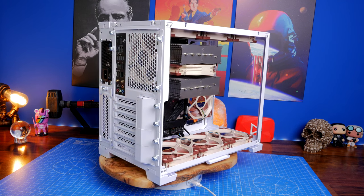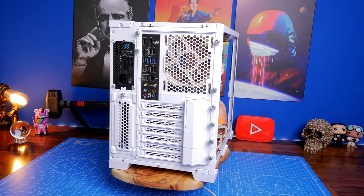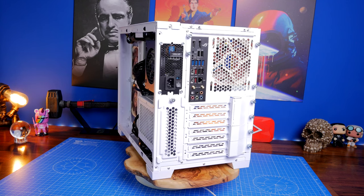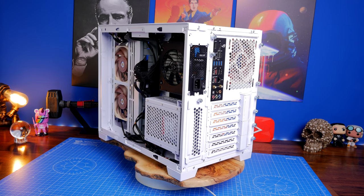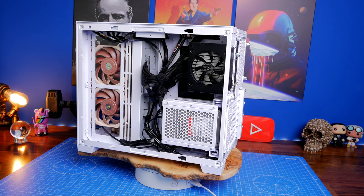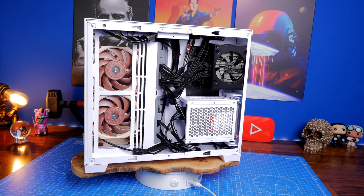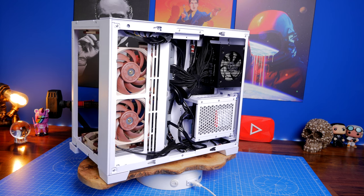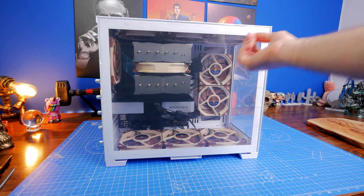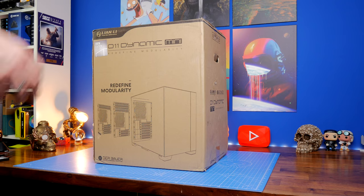Now this is an interesting case for a number of different reasons. Obviously it's a small case, as you'd have gathered from the name Mini, but yet it supports a variety of motherboard sizes all the way up to EATX. It requires a small form factor power supply unit at the rear because there's limited space there, and yet it's able to hold two hard disk drives and two SSDs or four SSDs on the rear. You can also install radiators for all-in-one coolers, and in this video I'm going to be talking to you about those various highlights.